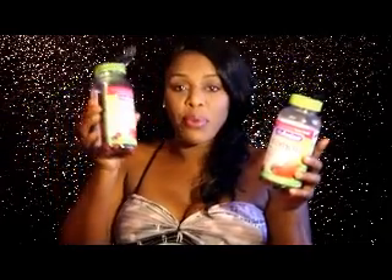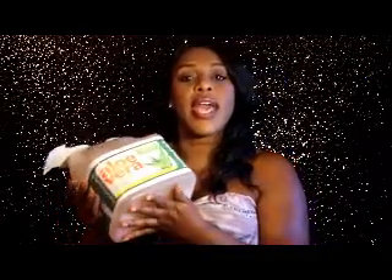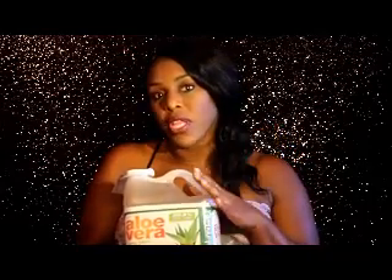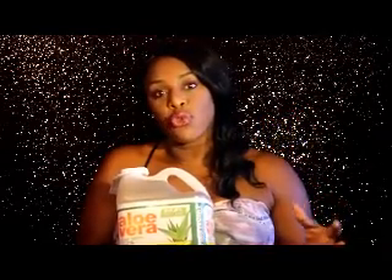My husband went ahead and purchased this one for me. I also purchased a gallon of aloe vera juice — I purchased this at Walmart. The reason is this is really good for your hair. I will be adding this to my leave-in conditioner because it's a great thing to use to help with growth, help with hair issues like dandruff and itchy scalp. Whatever issues you have, aloe vera is a great idea to use on your hair. It will definitely make a difference and it will also soften your hair.